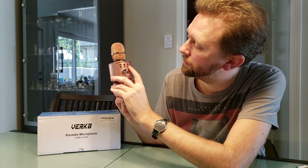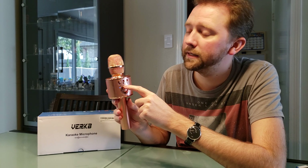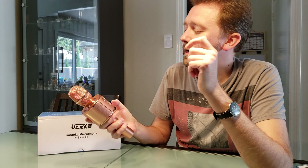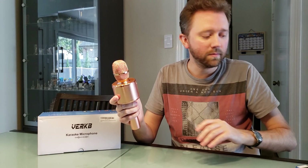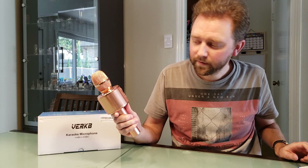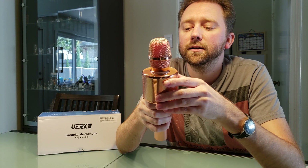Then you have three little knobs. This one controls the microphone volume — test, test, test. This one adds effects like echo; slide it up and you get some good echo. And this one controls the volume of the music. We're going to play a good classic from Aqua — nothing like some good old Barbie Girl. You get a good music sound, and you just kind of talk into it.